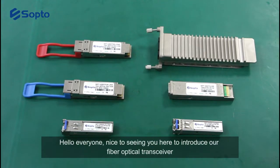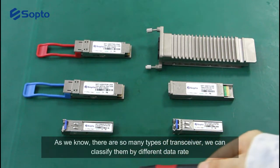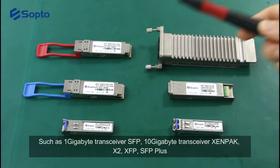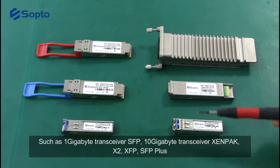Hello everyone, nice to see you here to introduce our fiber optical transceiver. As we know, there are so many types of transceiver. We can classify them by different data rates such as 1GB transceiver SFP, 10GB transceiver XenPak, X2, XFP, and SFP+.